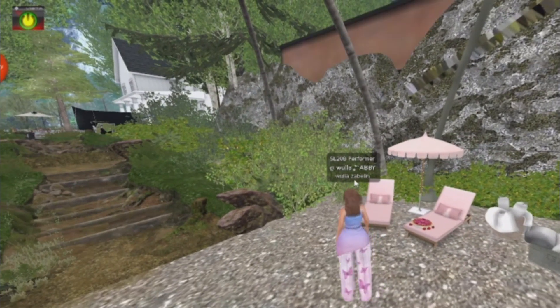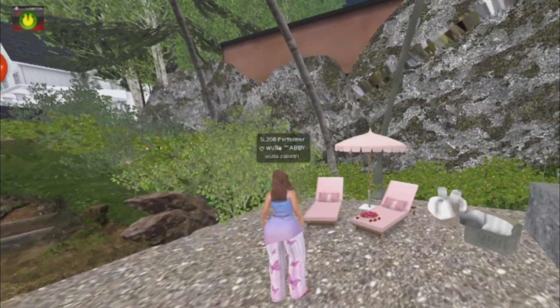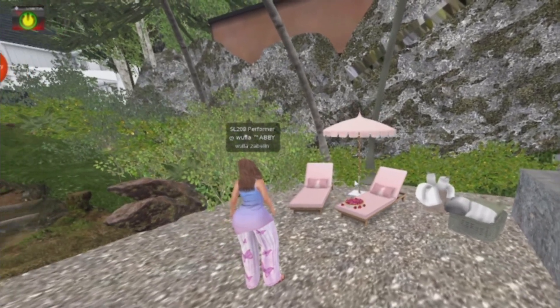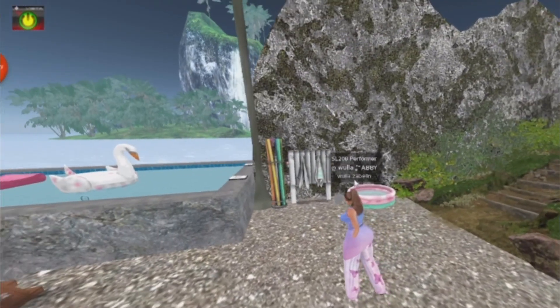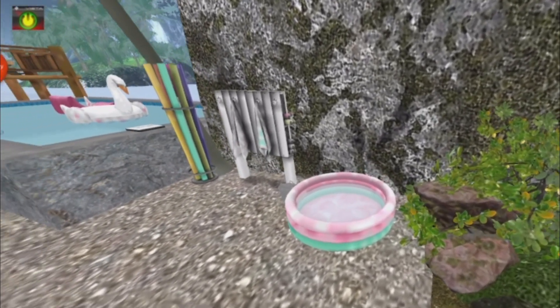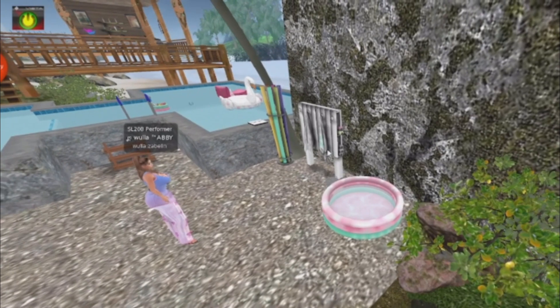So I can sit down here and relax and chill, and I have this little pool down here as well, with both single animation and cobbles.